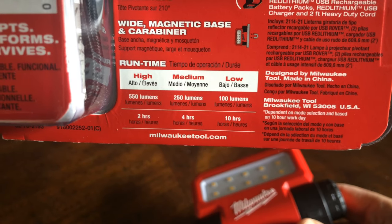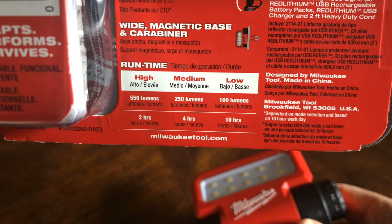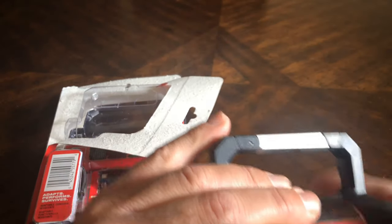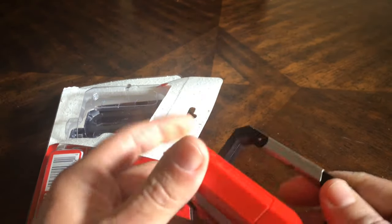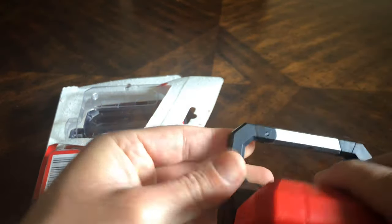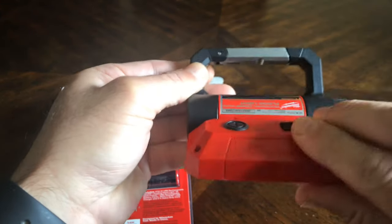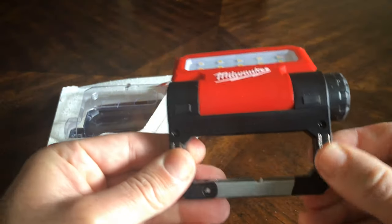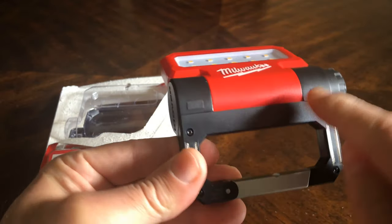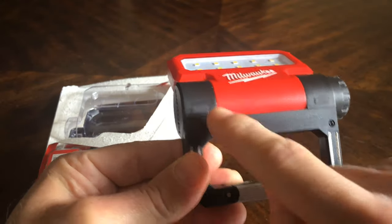The low mode is 100 lumens and allows you to run it for ten hours. It feels super sturdy, just like a lot of Milwaukee tools, and it seems like it should give you a lot of options as far as how you position the light and attaching it with the magnet.